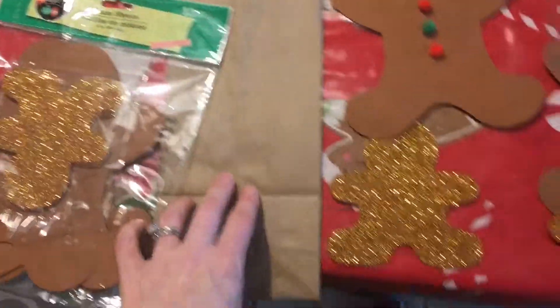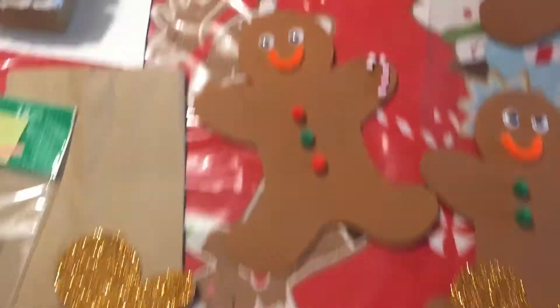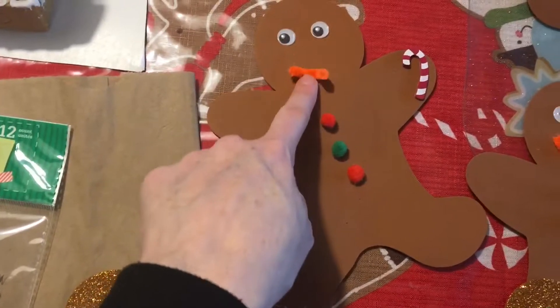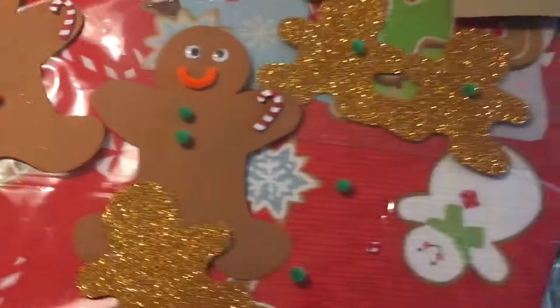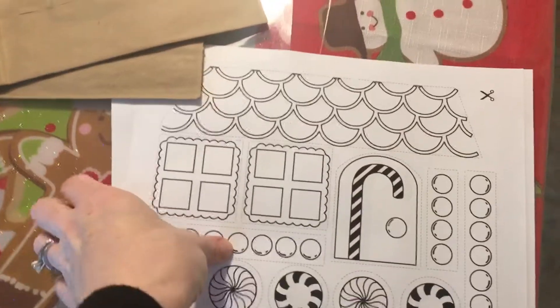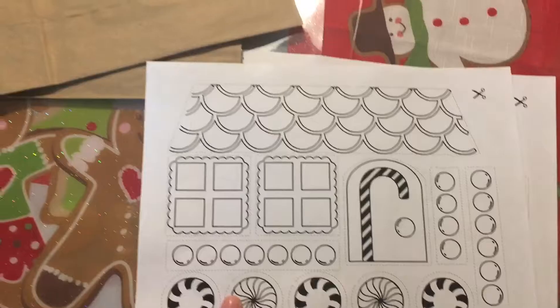I also got these — not sure what to do with them, so I'm just putting them in the bag and they can figure out what they want to do. That's a little extra foam piece. Then we've got googly eyes, pom-poms, they can stick on a candy cane, and there's a bit of pipe cleaner too.